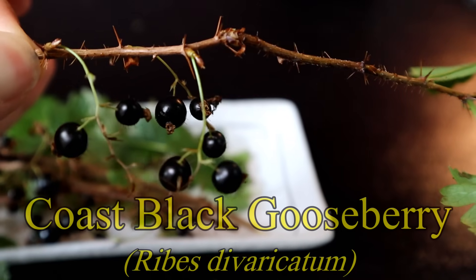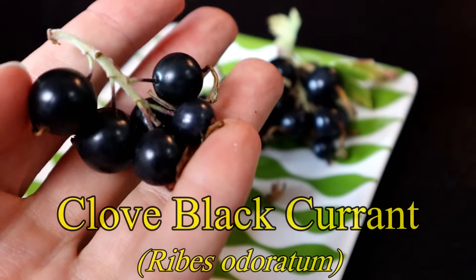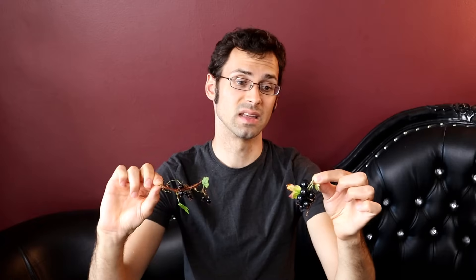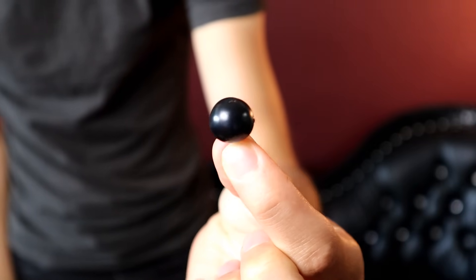These tiny ones here are the Gooseberry, and the large ones here are the Currant. But gooseberries and currants are all part of the same genus, so they come in different sizes — even ones you'd expect to be one or the other can be the other way around. So let's start with the Clove Black Currant.